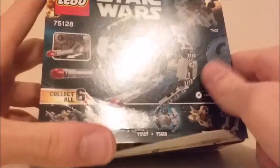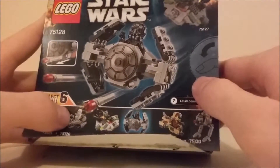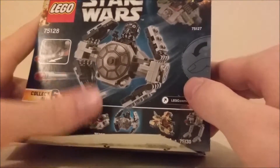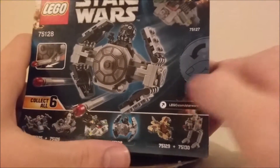...which has the X-Wing, Snowspeeder, and one I don't know the name of because I have not seen the Rebels show. So the TIE Advanced, which we have right here.